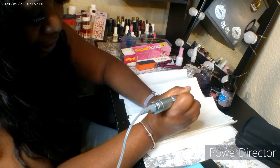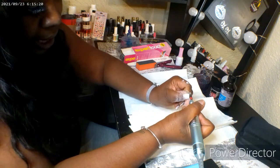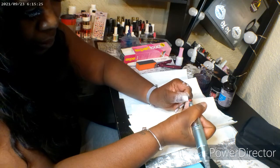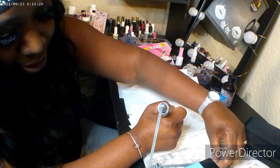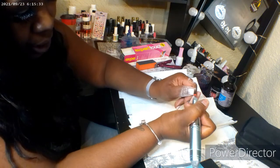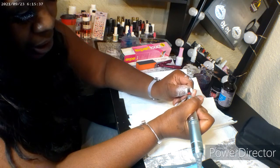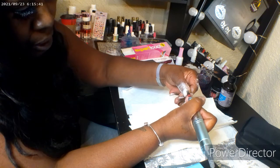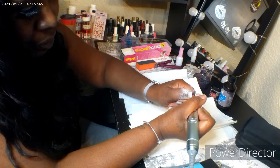I found that the drill works better. However, when I first started out I would soak my nails with acetone and try to pop them off with another nail, which is really not good. It's very unhealthy for you to rip your nails off. Any licensed nail tech will tell you that it is very unhealthy for your nail beds to just go ripping your fake nails off. You should not do that.